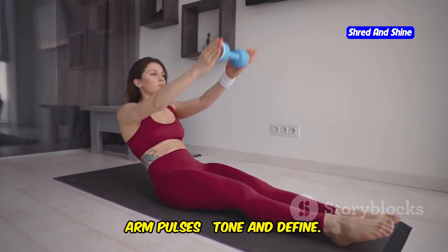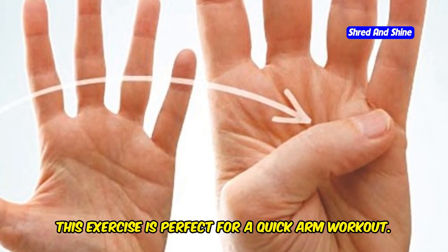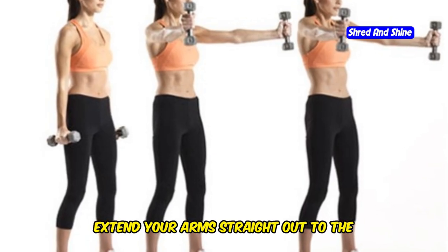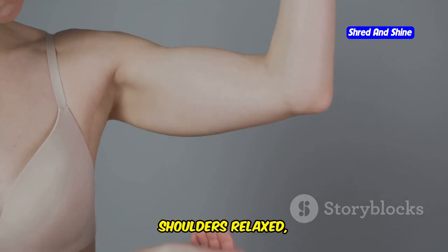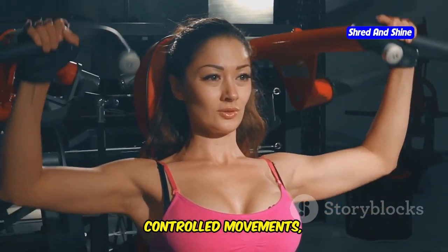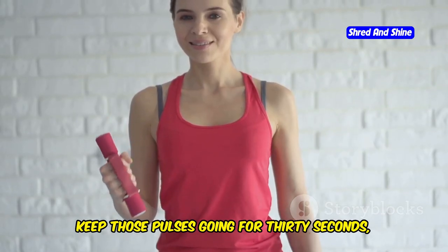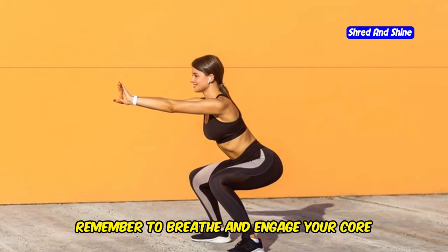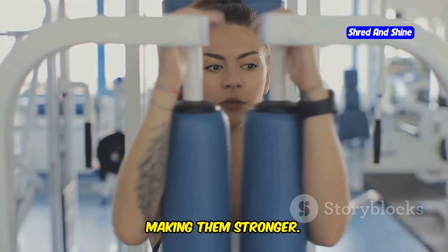Arm pulses — tone and define. Last but not least, let's finish strong with some arm pulses. This exercise is perfect for a quick arm workout. Stand tall with your feet shoulder-width apart, core engaged. Extend your arms straight out to the sides at shoulder height. Keep your palms facing down and your shoulders relaxed. Now pulse your arms up and down in small, controlled movements, feeling the burn in your shoulders and upper arms. Keep those pulses going for 30 seconds, maintaining good posture and form.